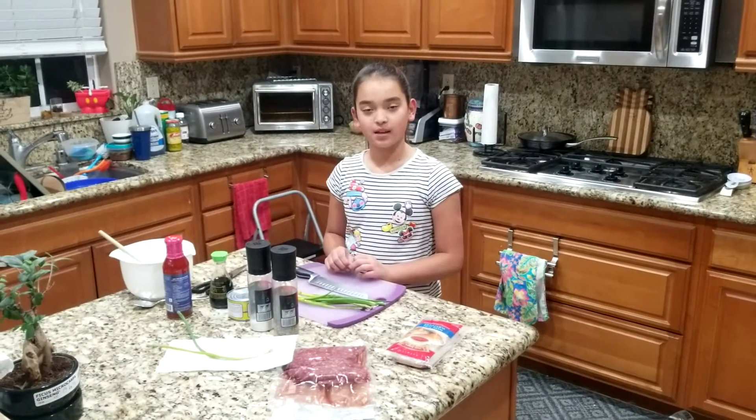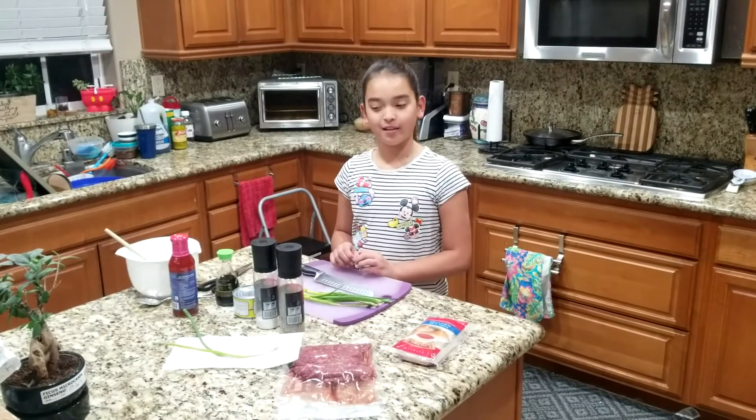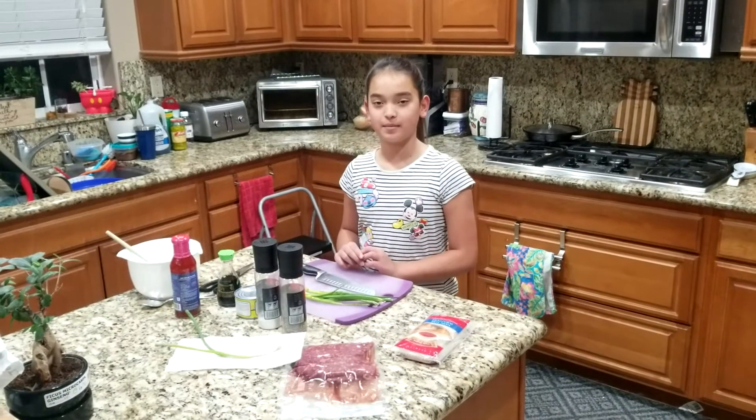Hello, my name is Michelle Ring. I am 10 years old. I live in Temecula, California, and today I am going to make beef wonton.